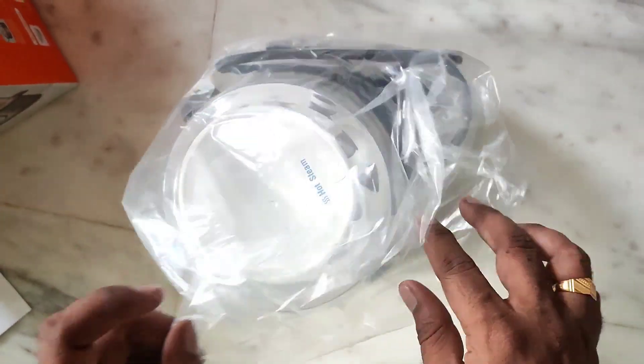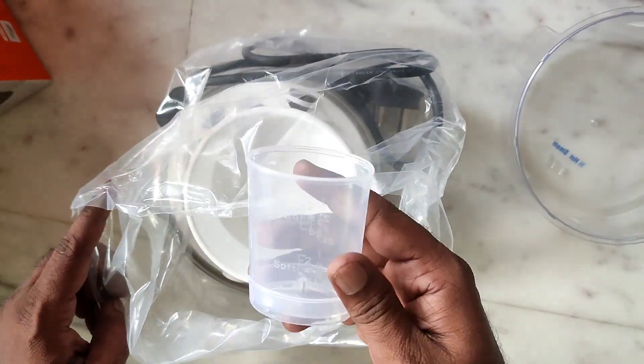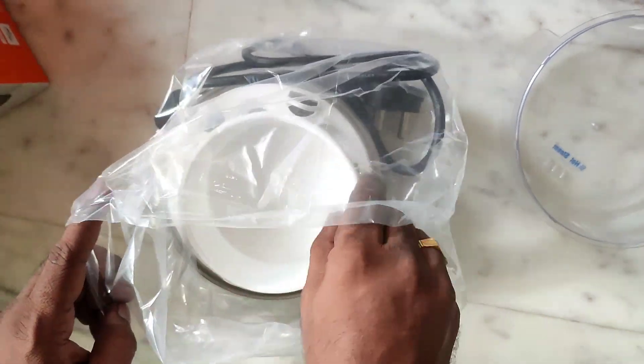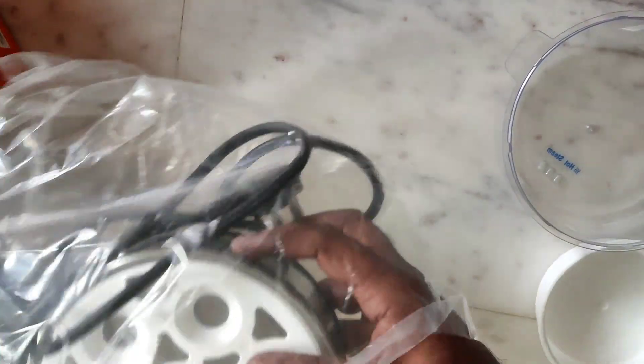First, we are going to look at the lid. We are going to look at the measuring cup. We are going to look at the bowl. This is the egg tray.